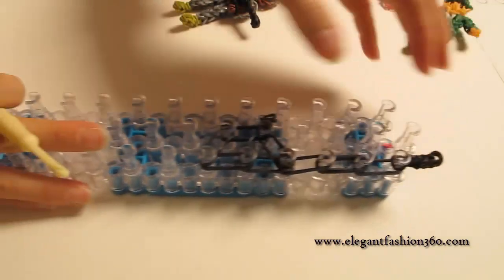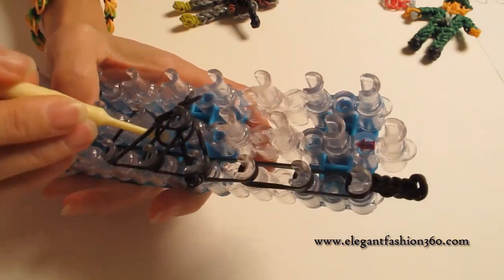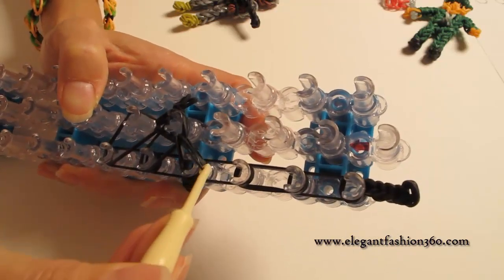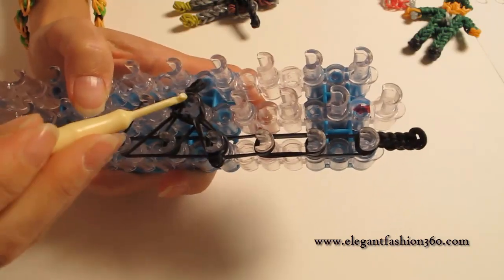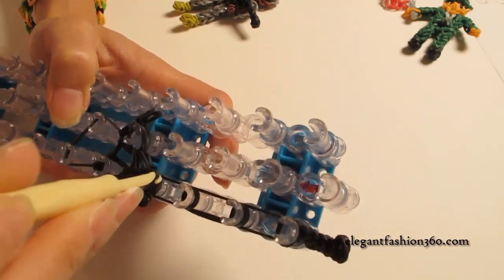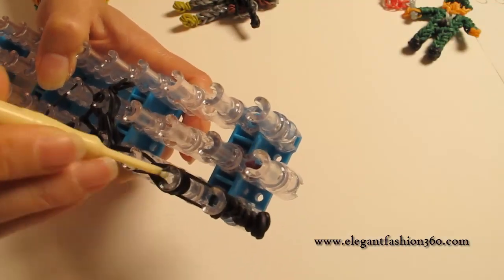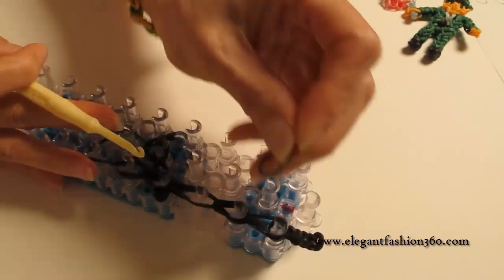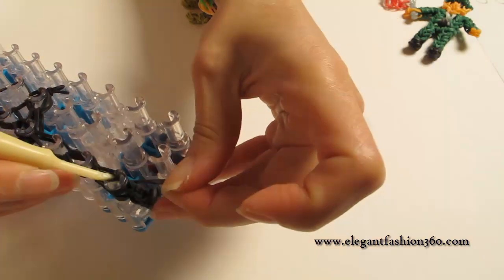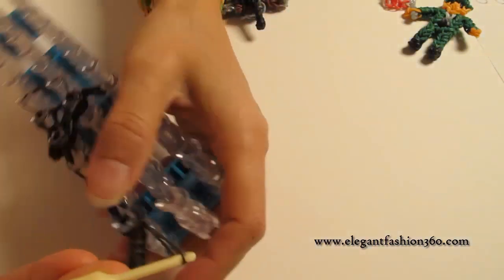Now we're gonna come back here and place this and the last one here. Like this. Now we can start looping — we're gonna start from the center here, grab the bottom two and hook it to the next one. Grab the bottom two, hook it to your right here, from here to here. Come back here, grab the bottom two, hook it to the next one. Continue doing this until the end of the loom. Then take one single band, put it on your hook, grab it through — just like the secure band. You have two ends here: grab one end through the others and pull it. Now it's time to take it out.